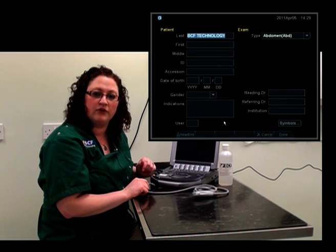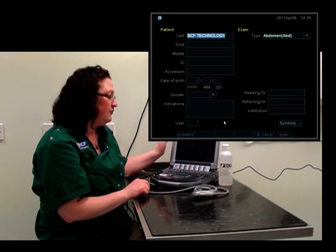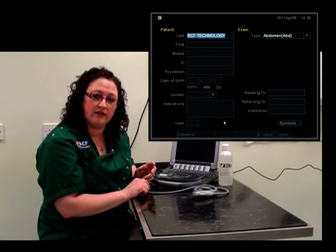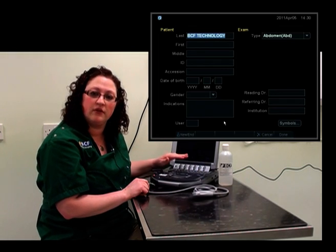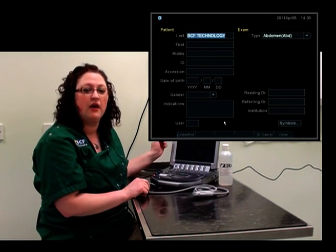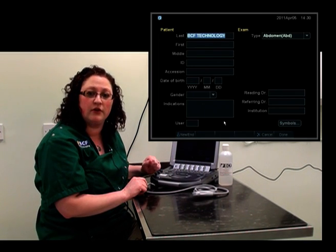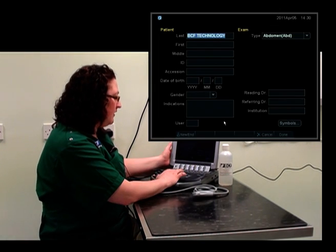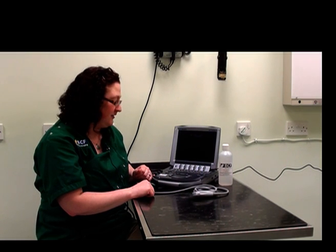Another thing you can also do while accessing the patient record is to put what type of exam you're going to be performing, whether that's a cardiac exam or in this case an abdominal exam. This will help the machine to set up presets for the monitor and some of the buttons throughout the exam, just to make it a little easier for you. We've set this up and we're ready to get started.